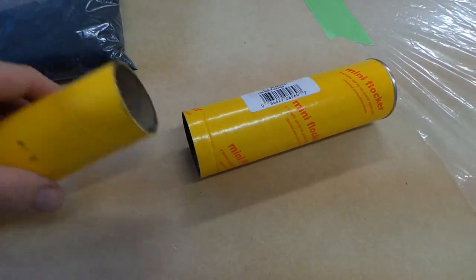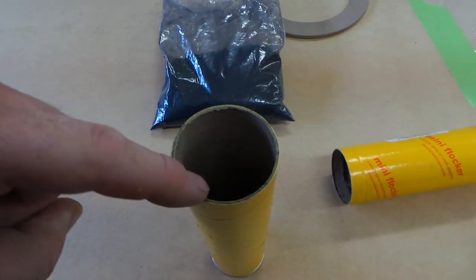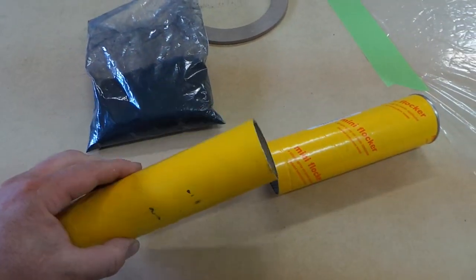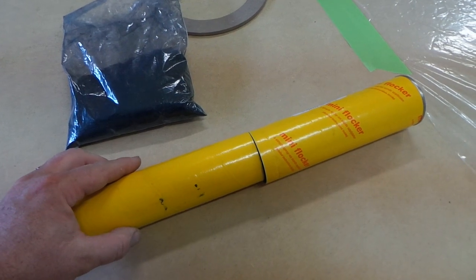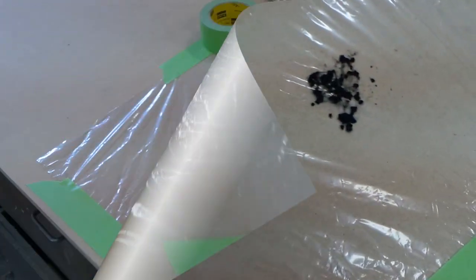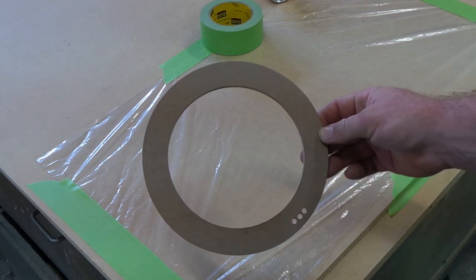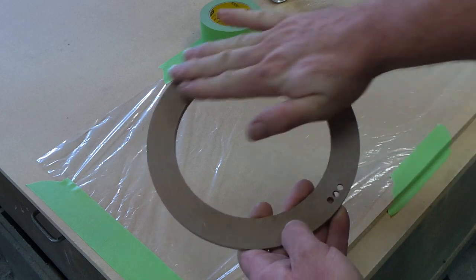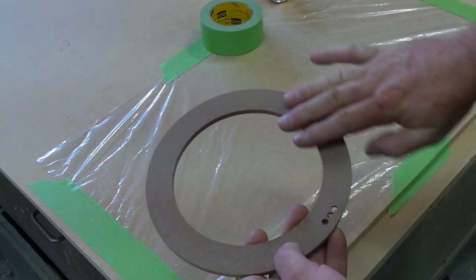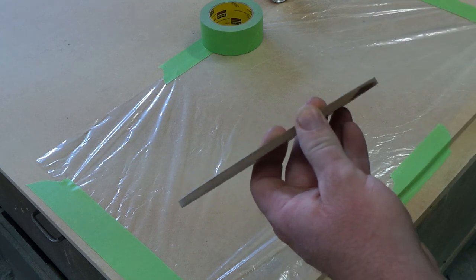Basically what you do is you load your flock into your applicator and start sliding it back and forth, in and out, releasing flock. To prepare the part that's about to get flocked, you want to make sure it's nice and smooth, so it doesn't come out bumpy and uneven.